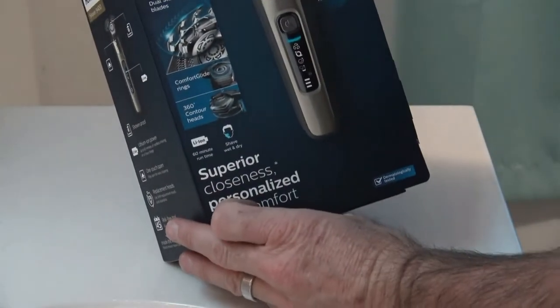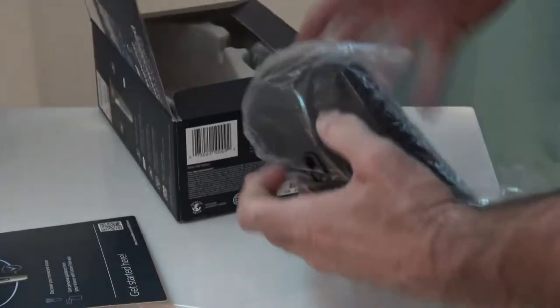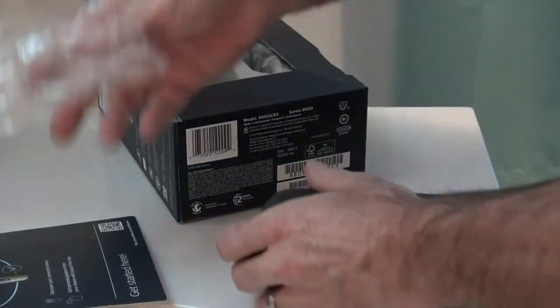Okay, here's the unboxing of my Philips Norelco Shaver 9400. It comes with a pretty nice box, so it would be great for a gift. It comes with the travel carry case as usual.